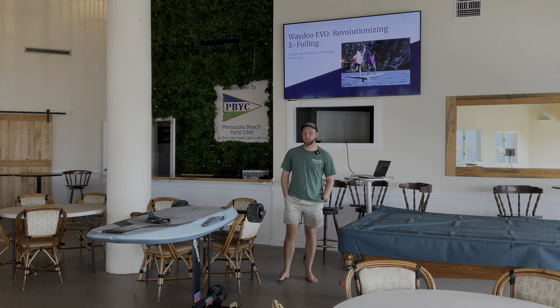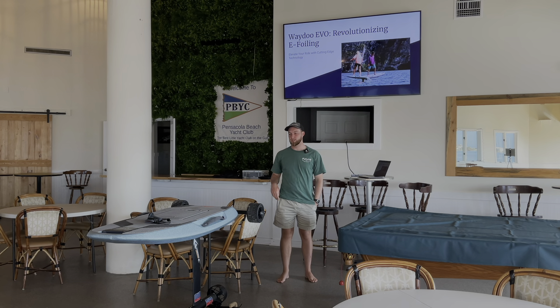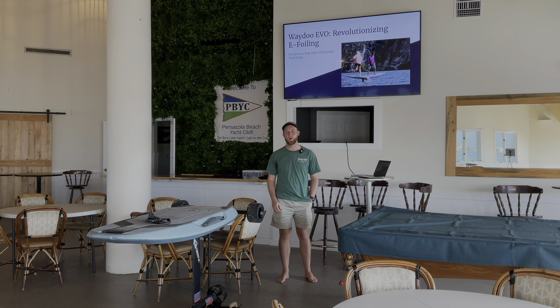How's it going guys? My name is Adrian from Shred Services Waydo USA, and today I'm here showing you guys the brand new Waydo Evo.